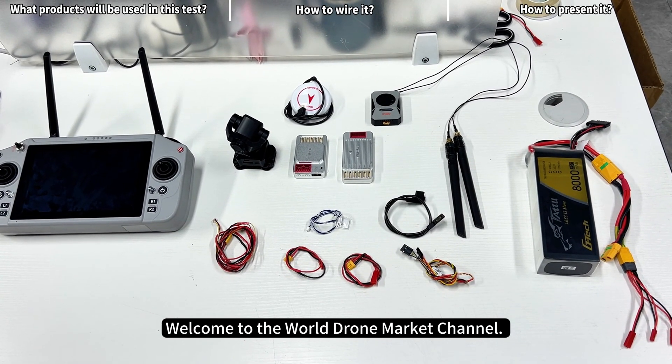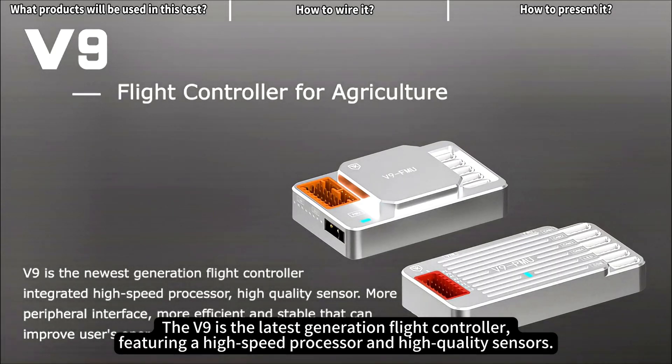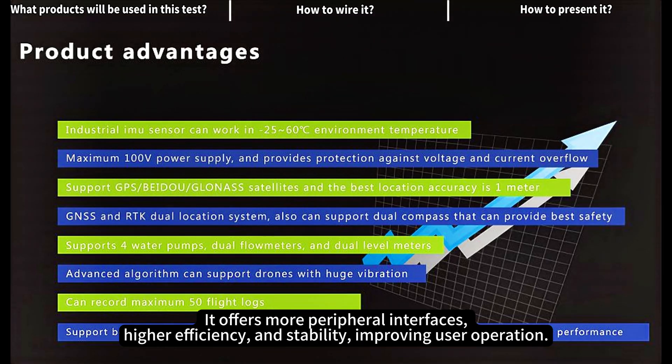Welcome to the World Drone Market Channel. Today's video is a wiring tutorial for the SkyDroid G20 and VK Flight Controller. The V9 is the latest generation flight controller, featuring a high-speed processor and high-quality sensors. It offers more peripheral interfaces, higher efficiency and stability, improving user operation.